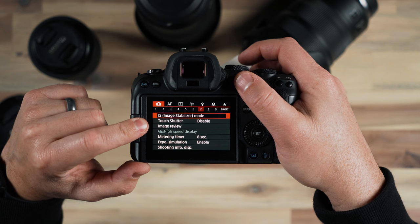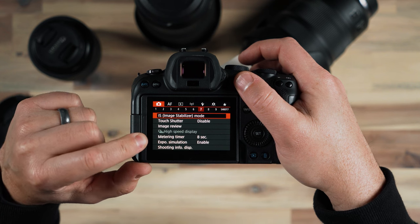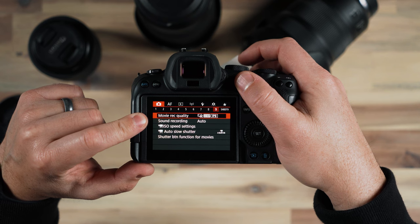Touch shutter is something that I used to disable by default; now it comes disabled, so we'll just continue to maneuver through here.